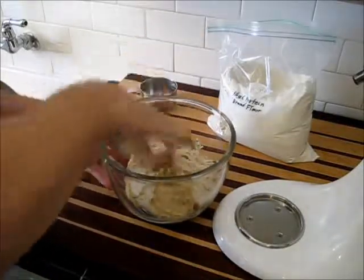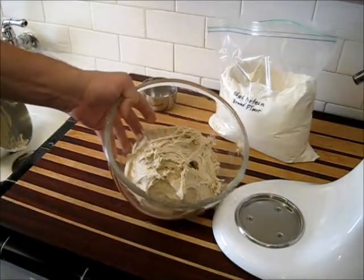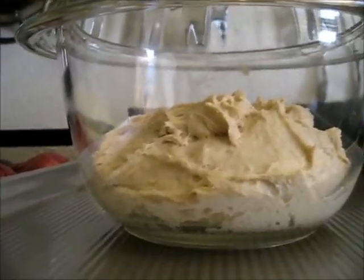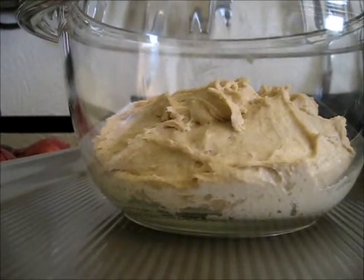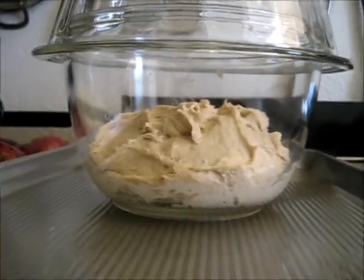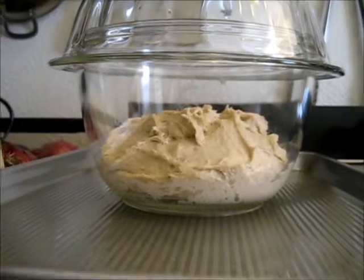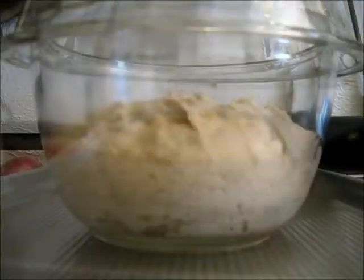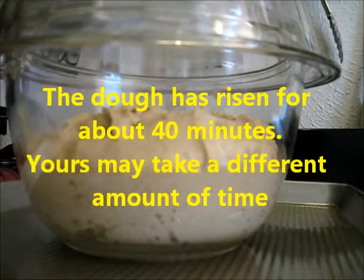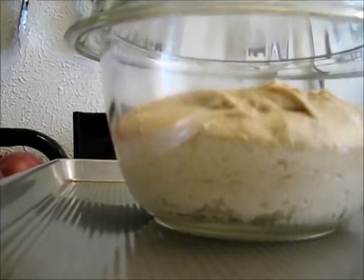Now we're going to let this sticky little mass turn into hopefully a nice high quality sourdough bread. I have just covered it — it's only been in here about five minutes. We're going to watch this about every 30 minutes and see how it develops over time. Sometimes the rise times are long, sometimes they're short. Now we take a look at our dough — it has risen up nicely. It has been about 40 minutes. This sourdough is rising much faster than most I've ever done before.